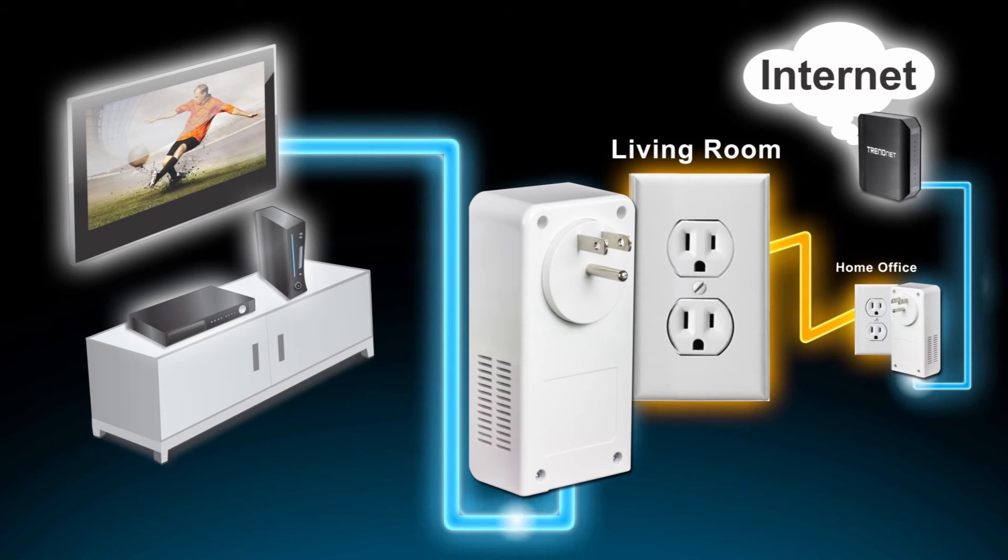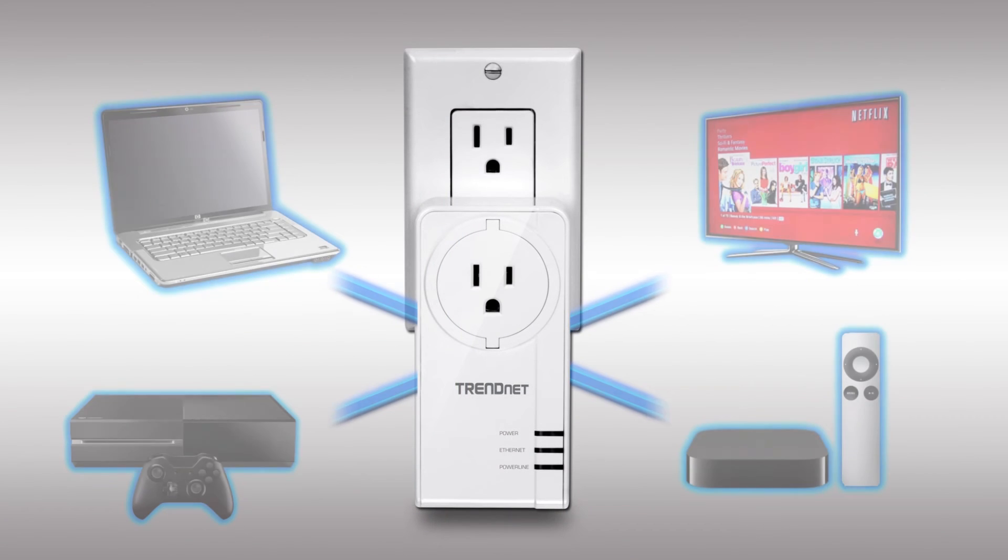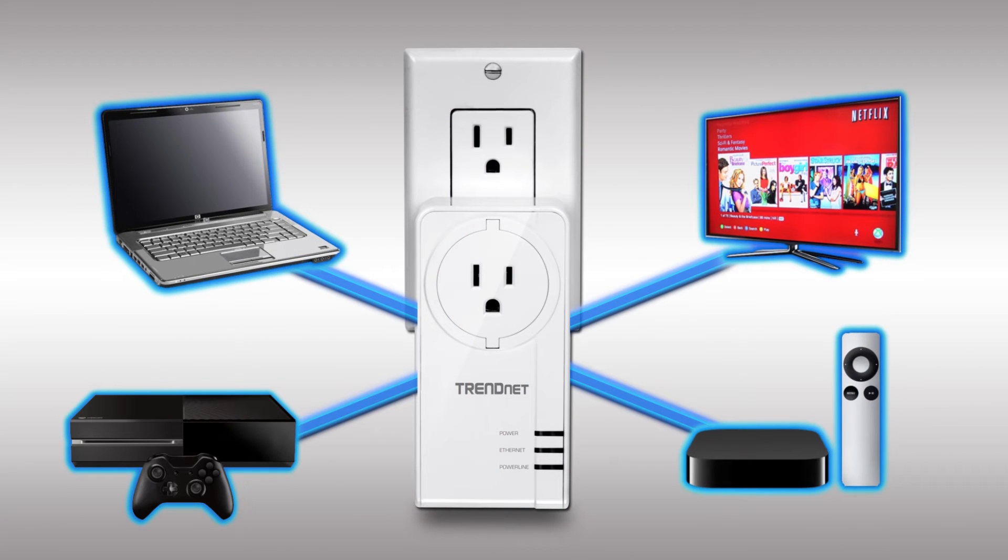Simply plug in the first adapter and connect it to your existing router, then plug in the other adapter on the same electrical system. They automatically connect your internet TV, game console, and computer to the internet over an extreme Powerline 1200 network.